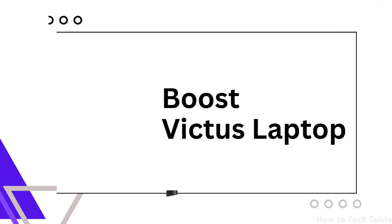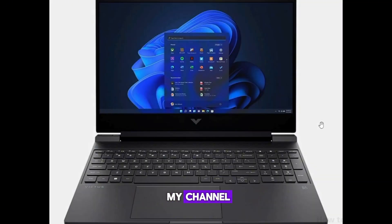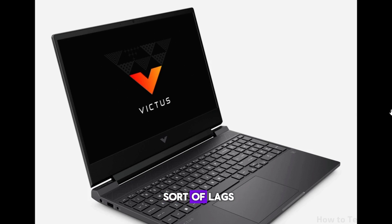How to boost a Victus laptop. Hi guys, welcome to my channel. Let's begin. If you have a Victus laptop and you want to play games without any sort of lags, then in this video I will guide you on how you can boost your Victus laptop.